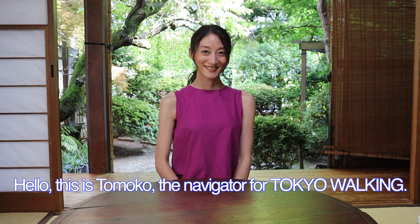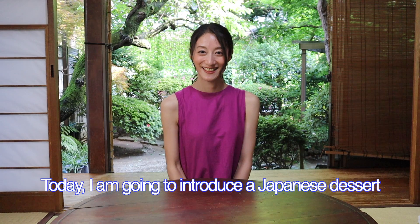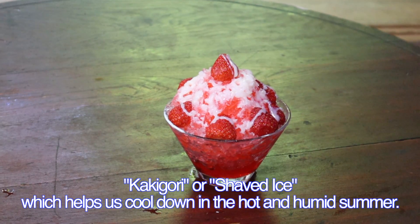Hello, this is Tomoko, the navigator for Tokyo Walking. Today, I'm going to introduce a Japanese dessert, Kakigoori or Shaved Ice, which helps us cool down in the hot and humid summer.